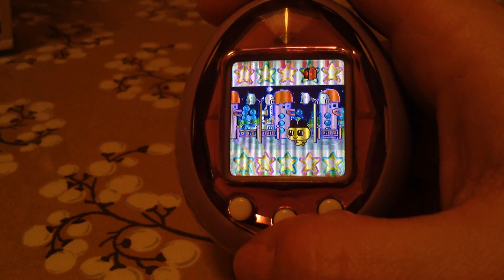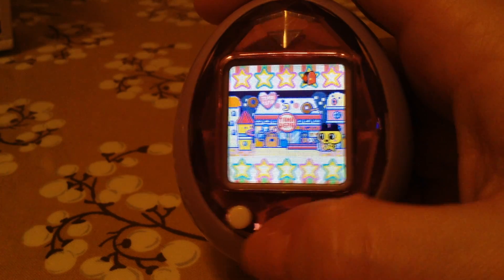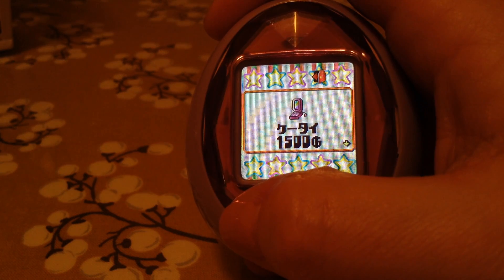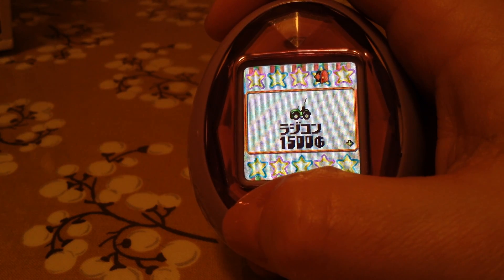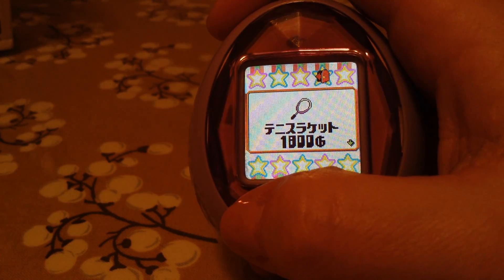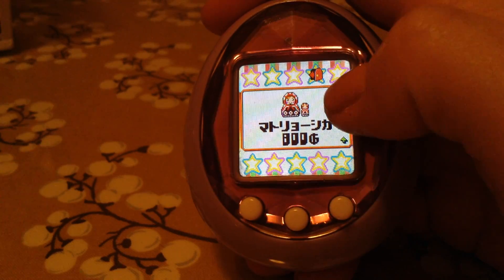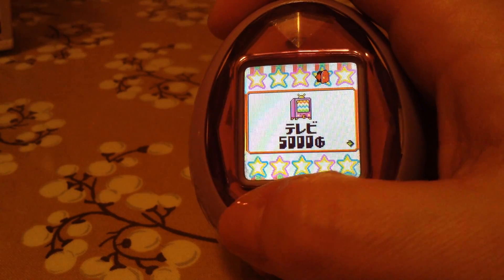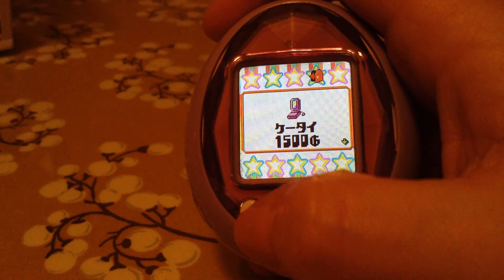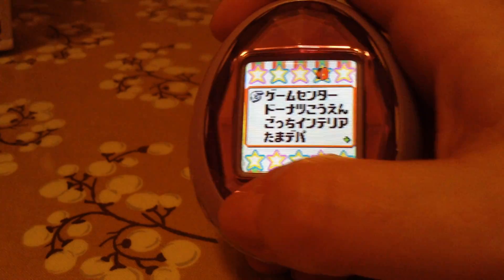This one is the Tama Depa. You can buy all kinds of stuff here. These are the items — I have some in my trunk. I like these, they're like those Russian nesting dolls, really cute. The cell phone was a download item, I do know that.